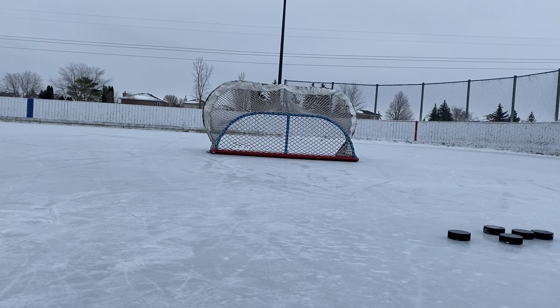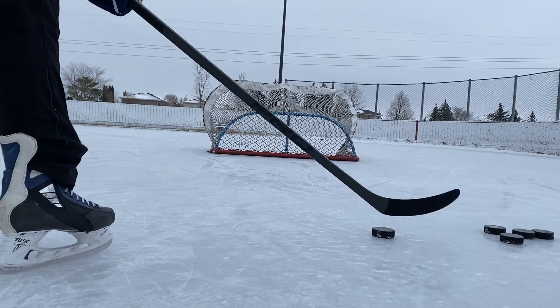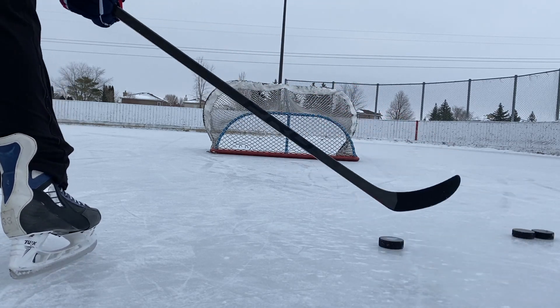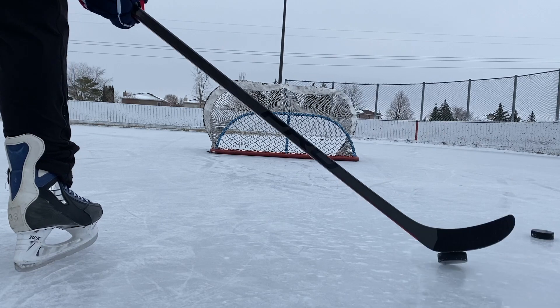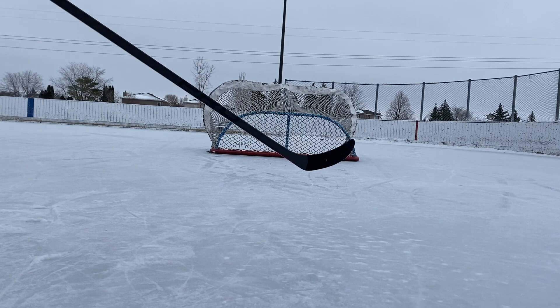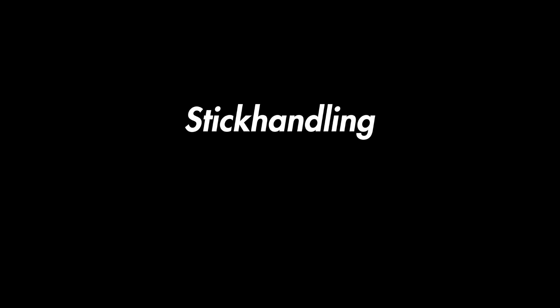Throughout these videos I've been praising heel curves for their ability to throw saucer passes. Since this has a lot of loft it should be pretty good, but overall the first one was pretty nice — some good hang time. It's better than the OVI for sure, but not as good as the Lina. The Lina has that nice square heel modification to make everything super crispy. This doesn't have that — still pretty good, better than a P92, better than an OVI, just not as good as the Lina.